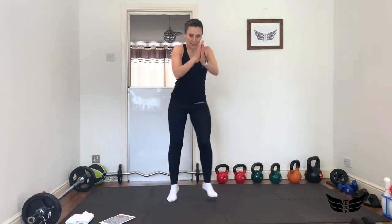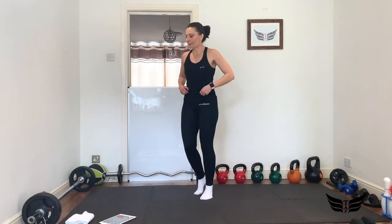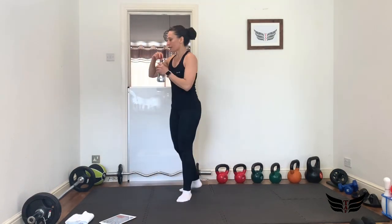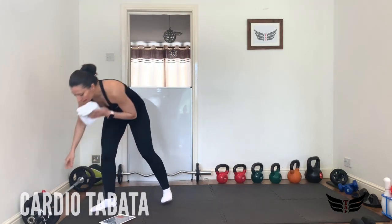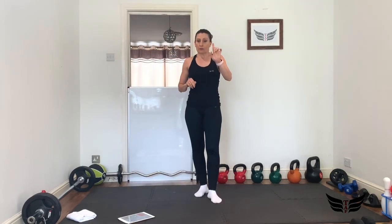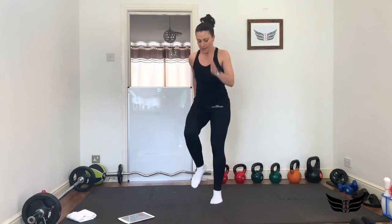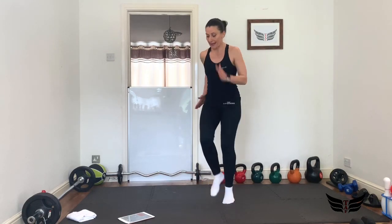Get ready, get your water because we're going to start now. Keep jogging in place, have a sip of water if you want. Get that towel because we're going to start with the first group of exercises — the cardio one. We're going to bring our heart rates up. We have four exercises and we're going to start with a sprint in place: 20 seconds on with 10 seconds rest. Let's go — 20 seconds, very fast sprint!